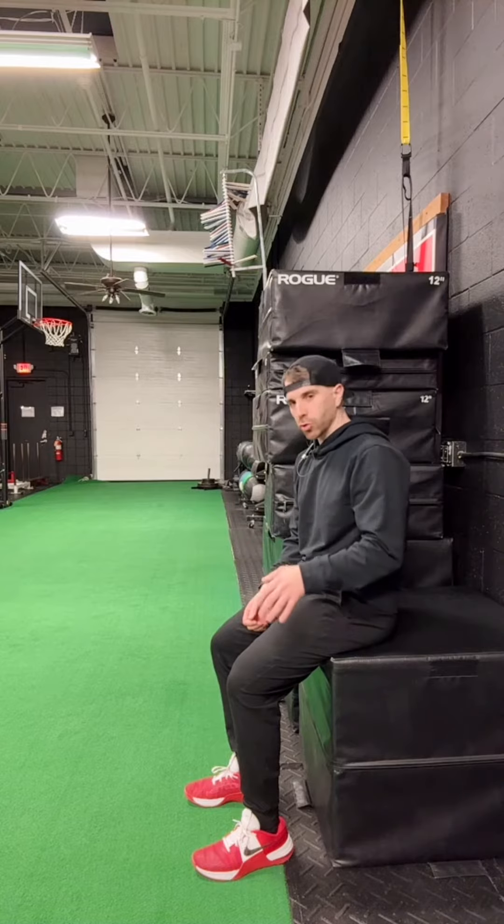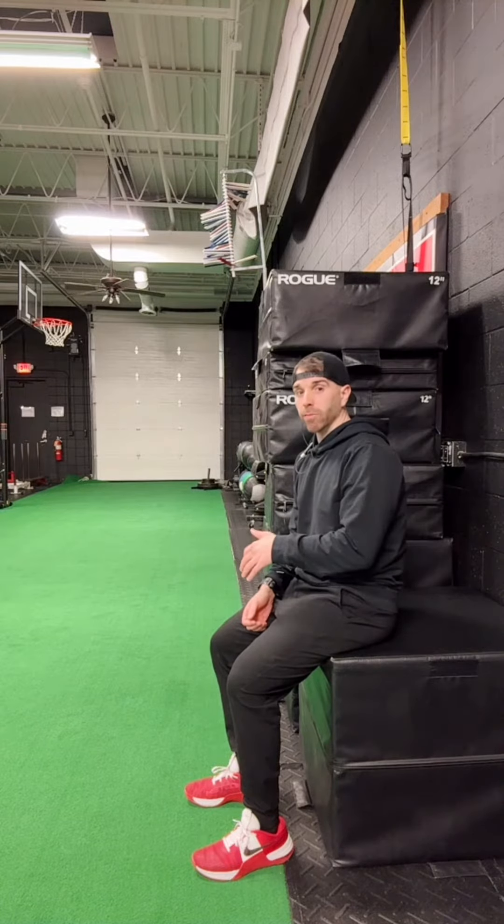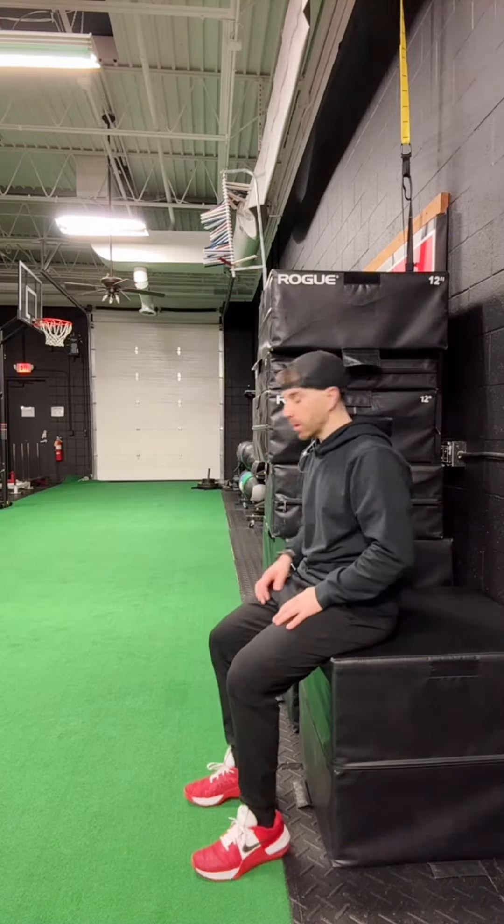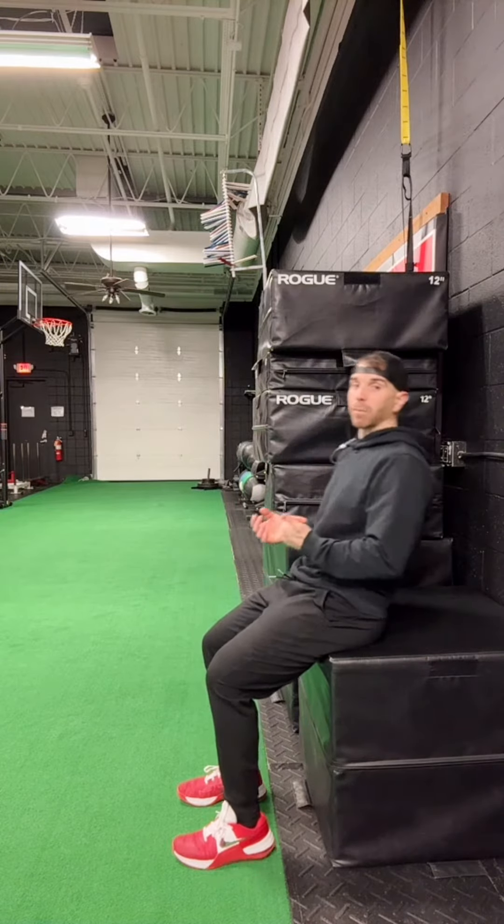We got the rocker jump — a great drill to help develop high rates of force in a short amount of time, to help enhance your vertical jump. What you're going to do is rock back.